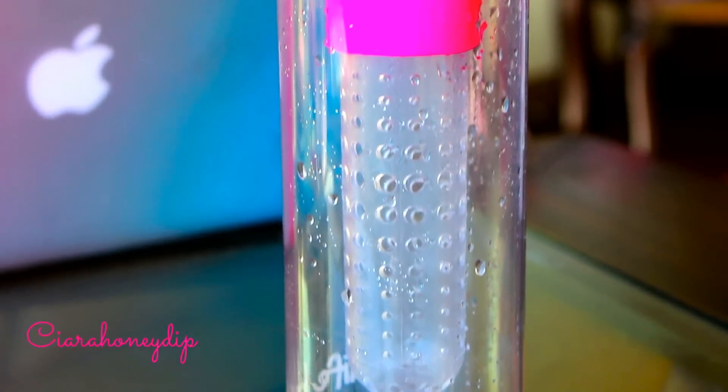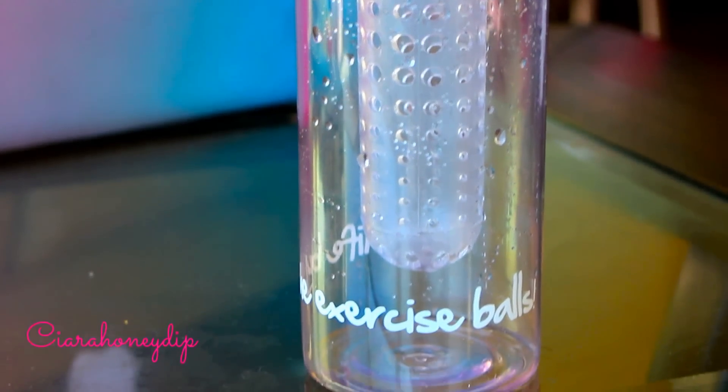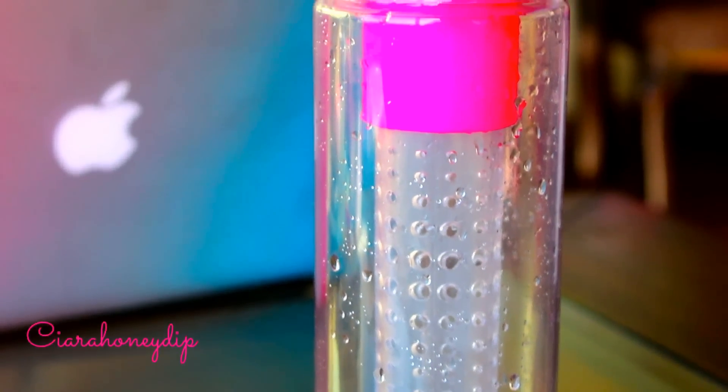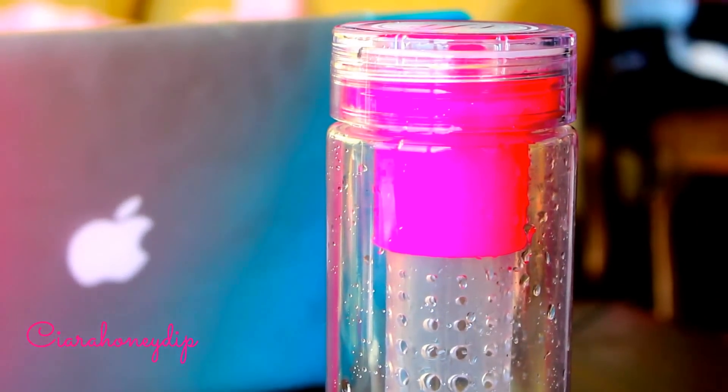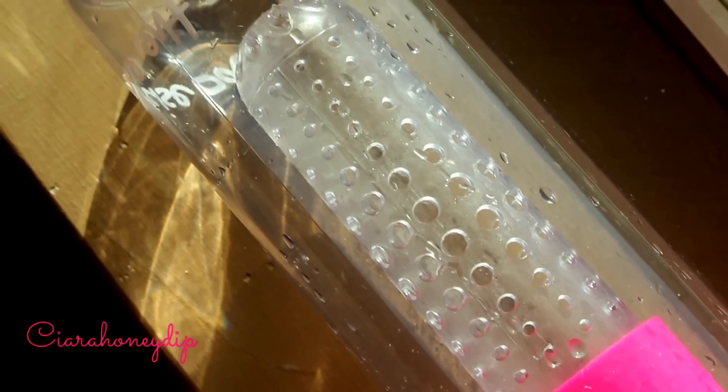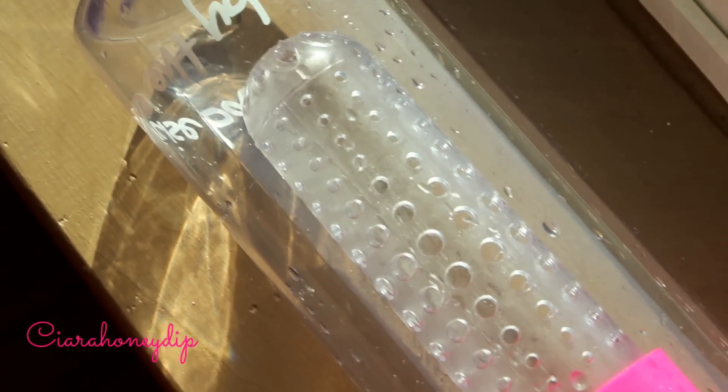I'm going to be using my water infuser bottle that I got in my winter FabFitFun box — I'll link below that haul video as well as where you can get your own. I like this one because it's girly and pink, but also because it's easy to grab and go.